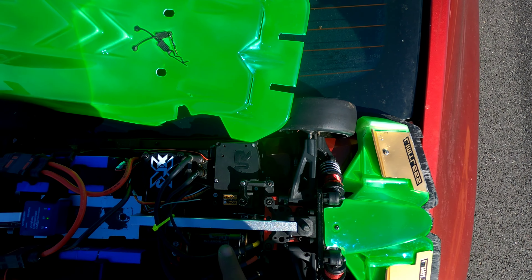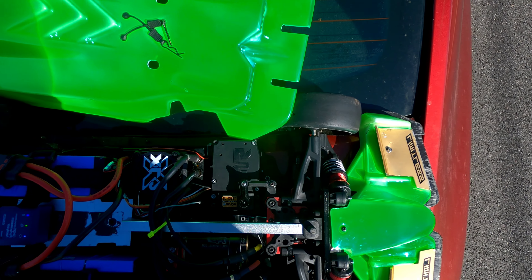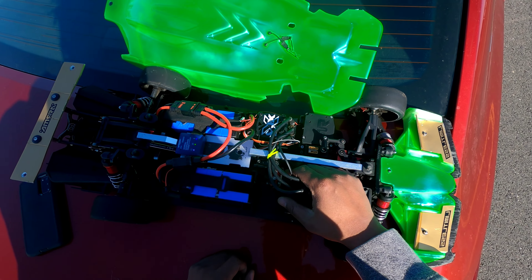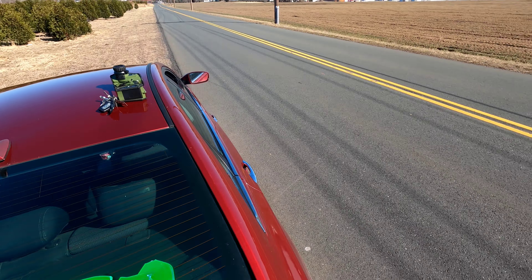Like I said, 3700kv. I know Castle just came out with the 1721 2400kv. I talked to my boy Ozzy up at Island Hobby in New York — shout out to Ozzy — and he recommended this 3700, and I recommend it for you too if you guys want a Limitless that's doing speed runs.